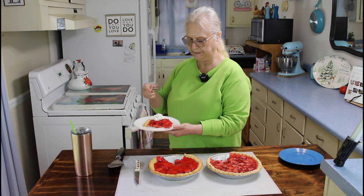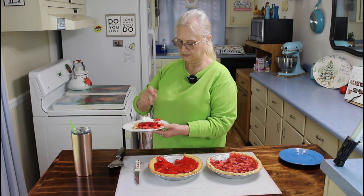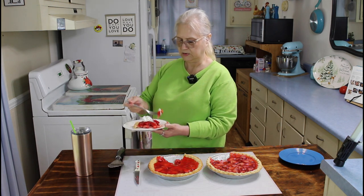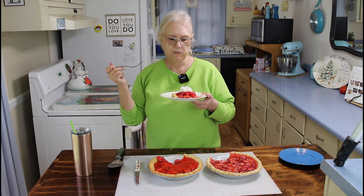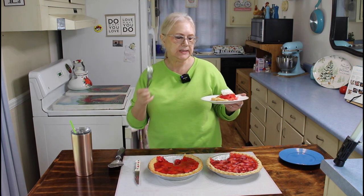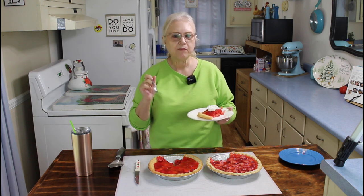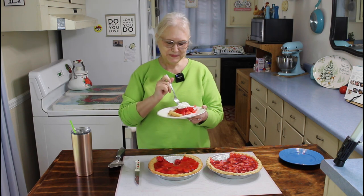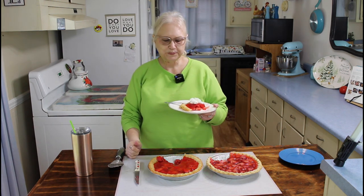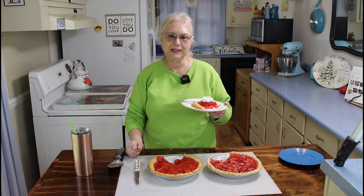I'm going to put a little bit of Cool Whip on it and do the taste test. Mmm, very good. This tastes just like Shoney's pie, and if you make it and follow my directions it'll turn out right. This pie is delicious. So y'all do what you love and love what you do, and we'll see you on the next video. Bye.